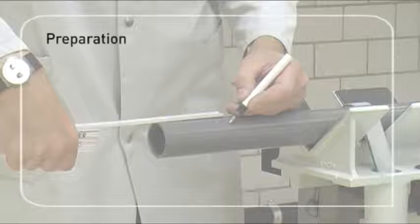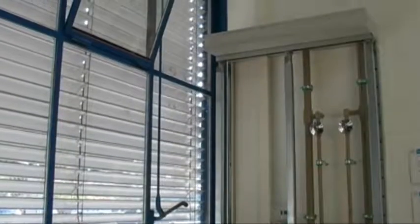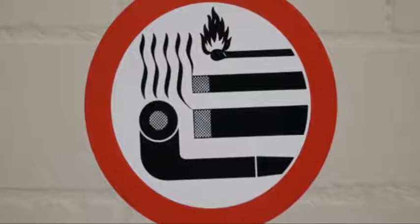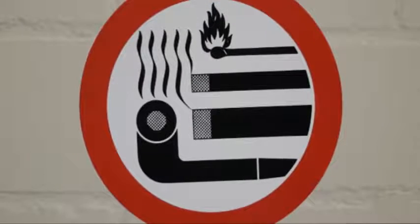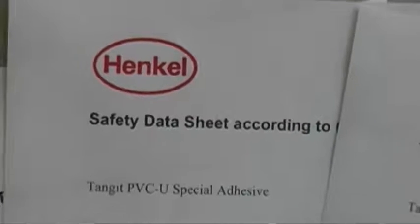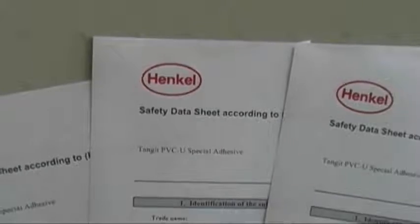Preparation. For a safe work environment, please pay attention to the following aspects. Ensure a well-ventilated environment. Avoid open flames when cleaning or cementing. Pay attention to the safety data sheets provided by the glue manufacturer and use the recommended solvent-proof gloves.